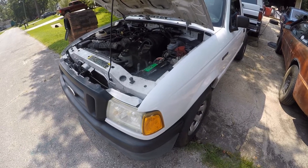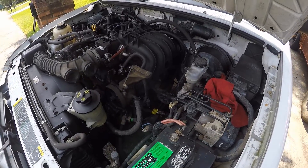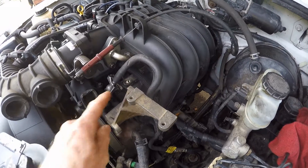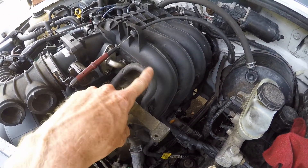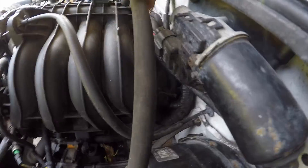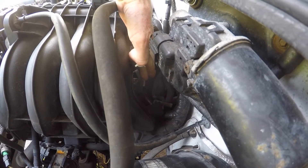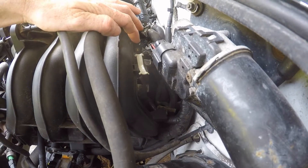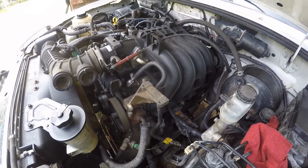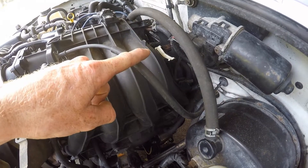The Ranger went to a returnless fuel system around 1998 on pretty much all the engines that were available. It's really easy to tell if you have a returnless fuel system, especially with a four-cylinder. Here is our fuel rail, and we have one fuel supply line going in. At the other end of the fuel rail, you notice there is nothing there. One fuel supply line going in means it's a returnless fuel system. If you have a return fuel system, you will have a fuel pressure regulator and a return line going to the tank on the other end.